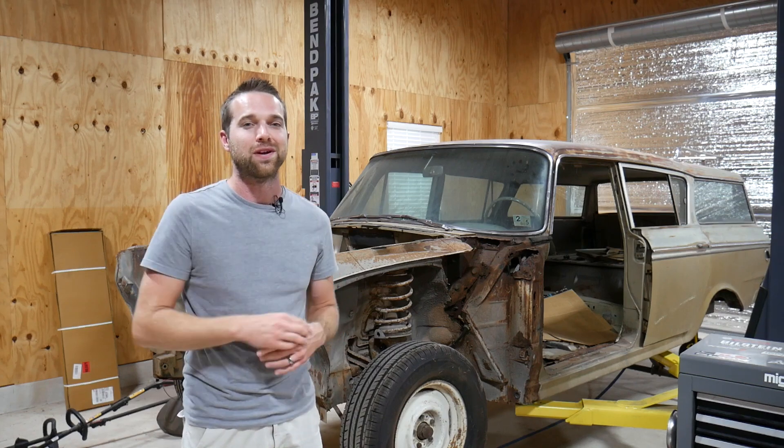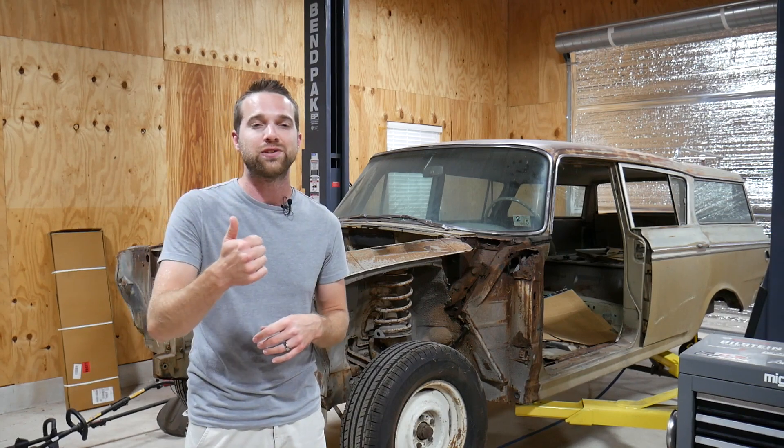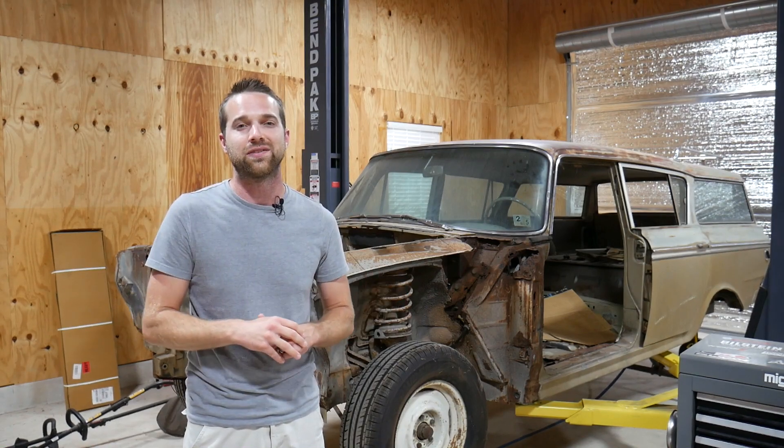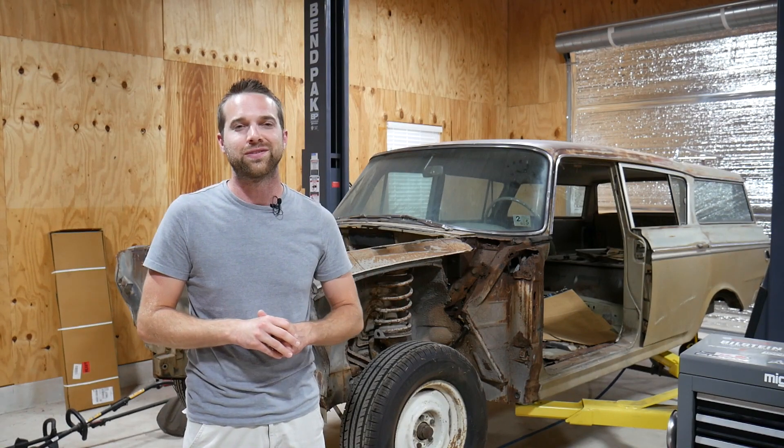In this episode we're back to working on the Rambler. We've got to capture the engine bay geometry as well as some front chassis geometry, and that means we're taking out the 3D scanner again. My name is Eric and this is Dirty Elbows Garage.